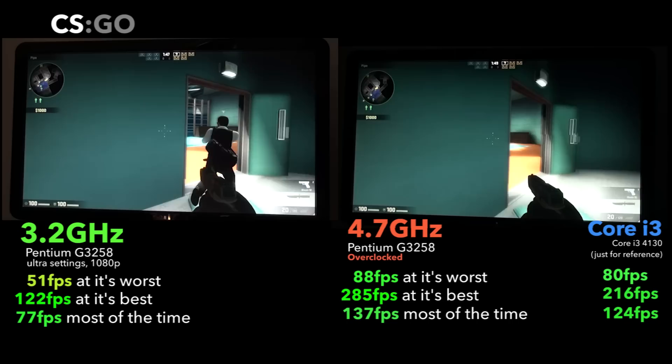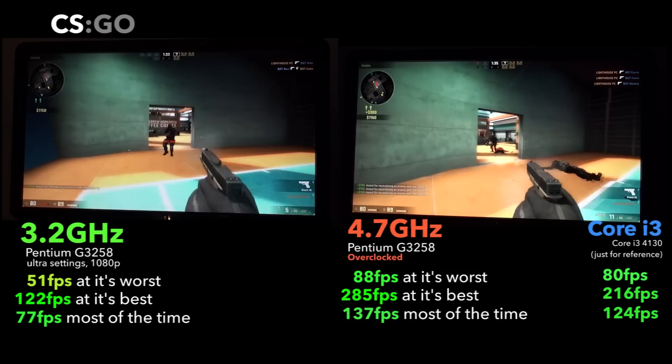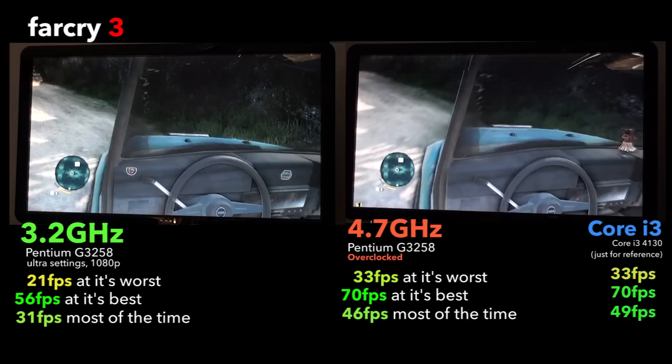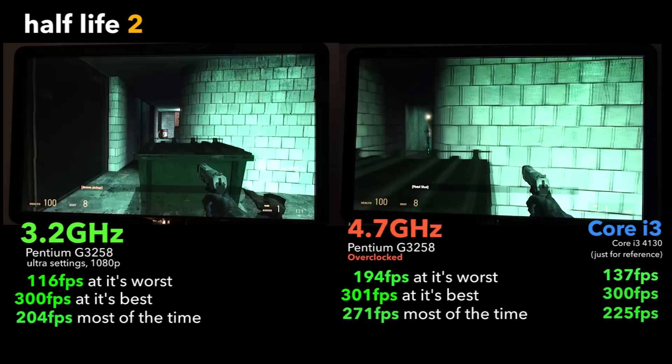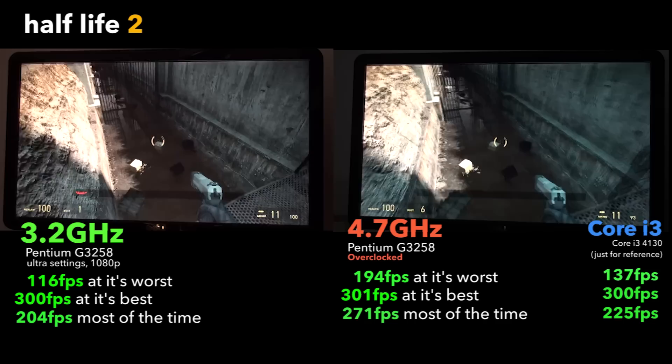In CSGO, the stock Pentium was unimpressive to say the least, pulling 51 FPS at its worst and 122 at its best. But once overclocked, it absolutely smashed the i3, with a noticeably smoother average frame rate and a much higher 285 FPS at its best. In Far Cry 3, it was clear that hyperthreading and extra features in the i3 really helped it beat the Pentium, but considering the Pentium came very close and costs half as much, we'll let this one slide. For older Valve games, the Pentium has your back, offering literally double the performance of the i3 in Gmod and Half-Life 2.